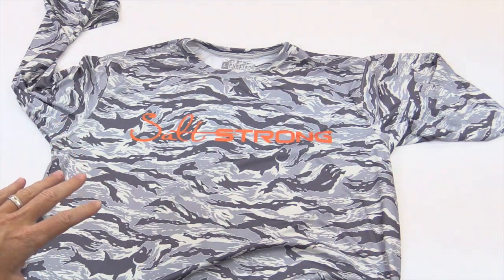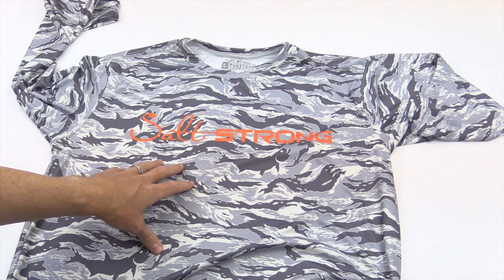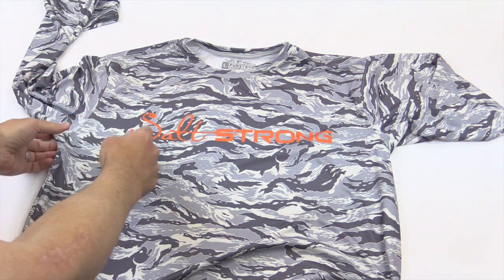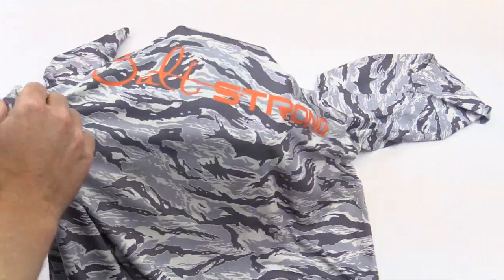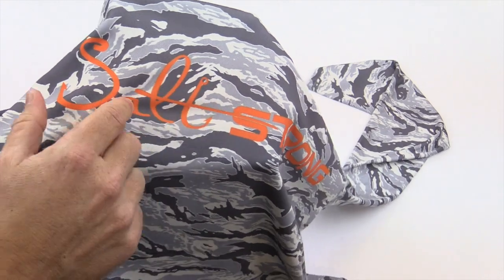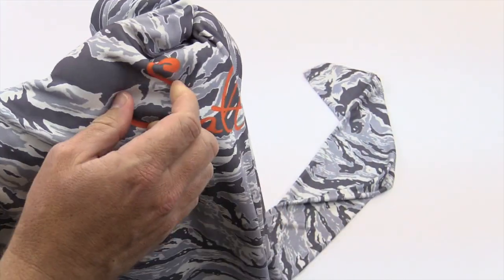The entire shirt is sublimated, like all of our stuff. It's that microfiber — really, really soft, really breathable and durable. And this is all burnt in, even the SaltStrong logo up here. So you're never gonna have any peeling, cracking, or this stuff going away. It is on here for the life of this shirt.